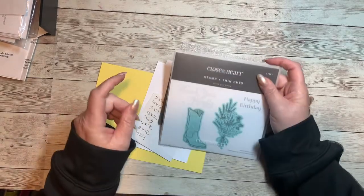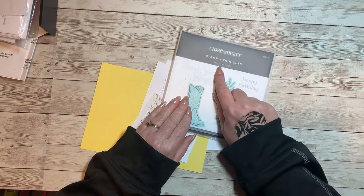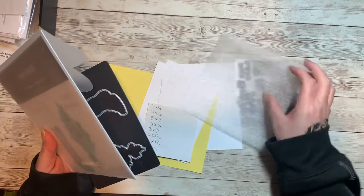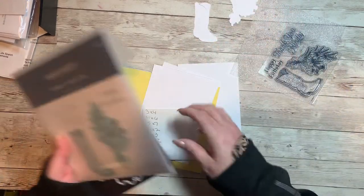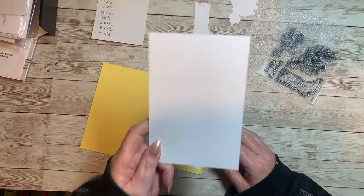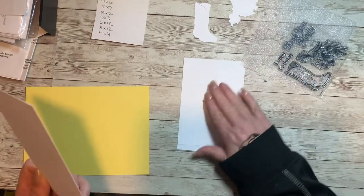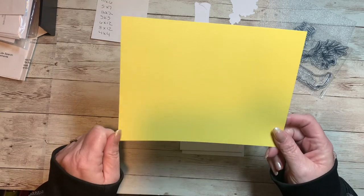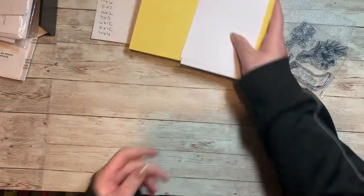We're going to make a card with them, but I'm going to show you them first. I've already pre-cut using the Thank You Kindly stamp and thin cut set — I've pre-cut the boot and the flower. I have cut a piece of white daisy cardstock at four by six because I'm going to be using a four by six flip-flap. I have some photo placeholder holders because I haven't printed those photos yet, and I've got a piece of lemonade cardstock cut at six by eight, so we'll use that as our card base.